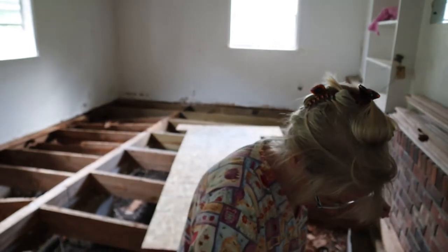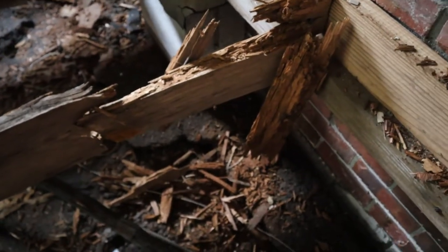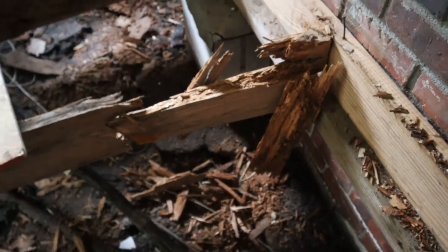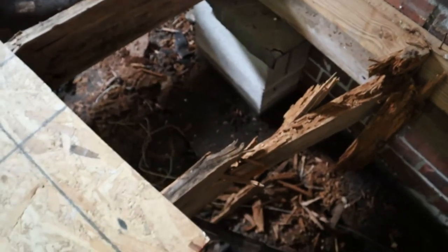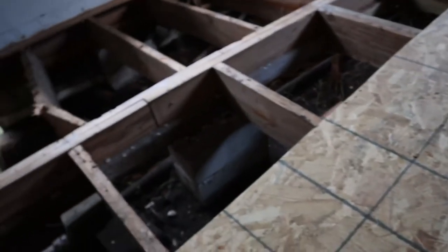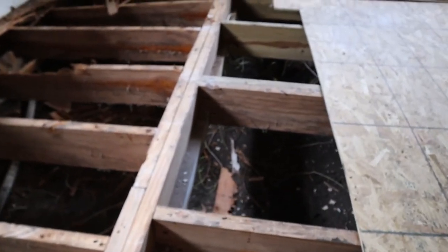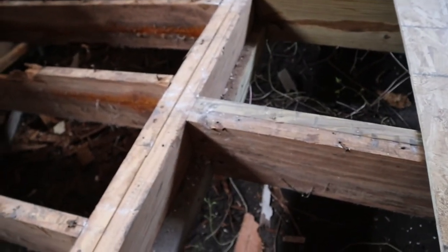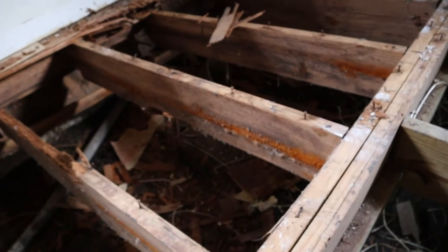Alright, this was the original addition. As you can see, when that house sank — this is probably termite and water damage, that's why that broke. Watch your step. This one I think just couldn't take the stress and it broke. Now this one had broken and they sistered it.